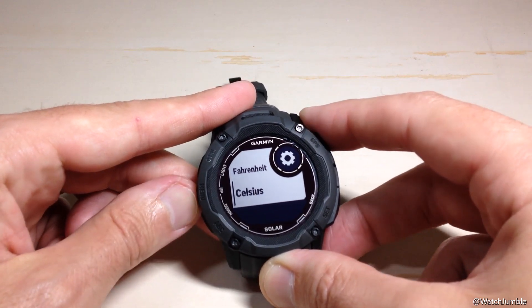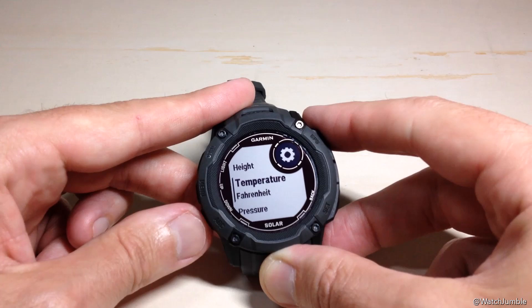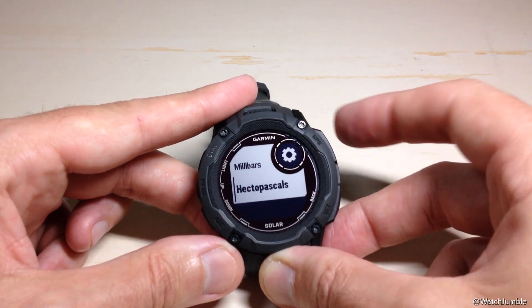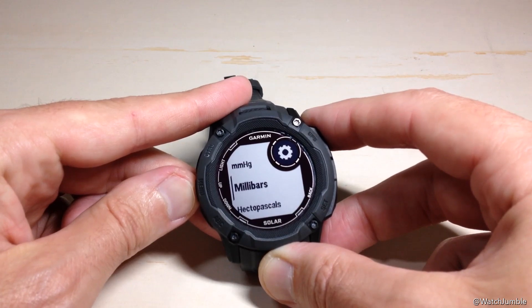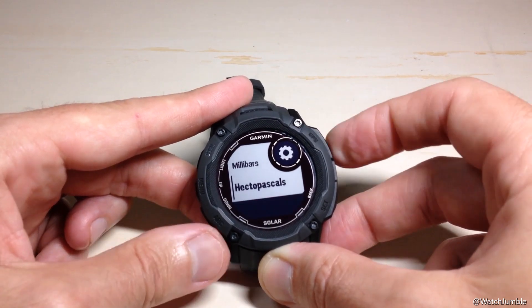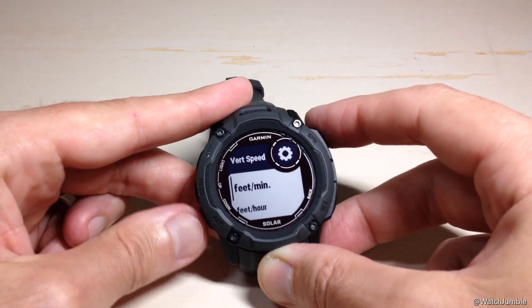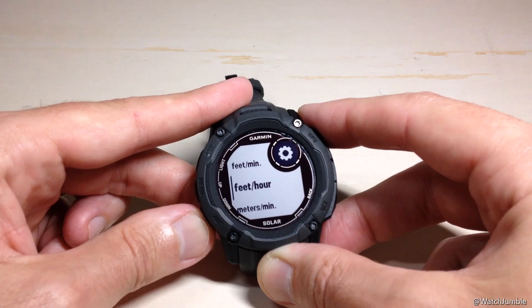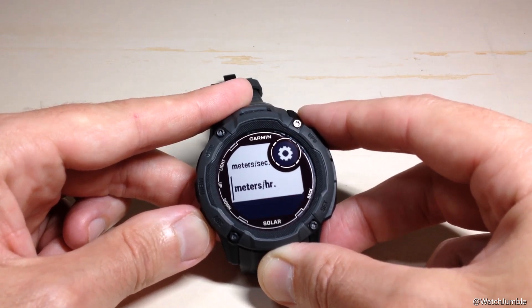Your temperature value — would you like that in Celsius or Fahrenheit? I actually need to change mine; I'm not sure why mine was in Celsius. Barometric pressure — there are a lot of different options: hectopascals, millibars, millimeters of mercury, or inches of mercury. And then your vertical speed — do you want that in feet per minute, feet per hour, meters per minute, meters per second, or meters per hour?